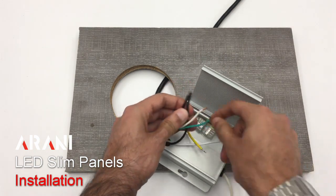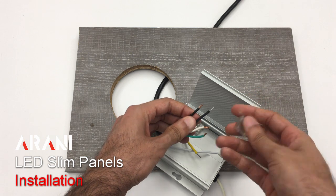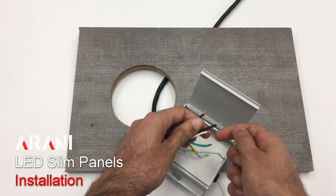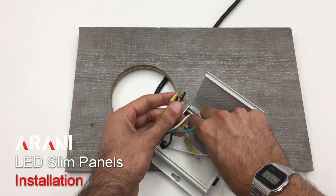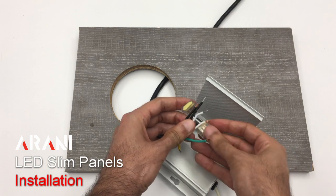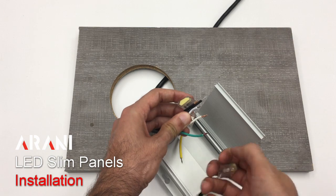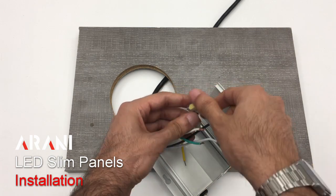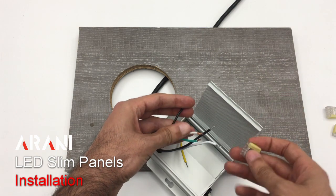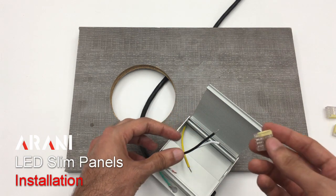We would be connecting the black wires to each other using these quick connects. All we have to do is take the black wire and push it in and then push the other one in, and that would be our black wire connection. Then we would use another quick connect for the whites, and another quick connect to make a connection between the green and the yellow ground wires. It's important to make sure that we never under any circumstances connect a black and a white wire to each other, because we would be creating a short circuit situation.